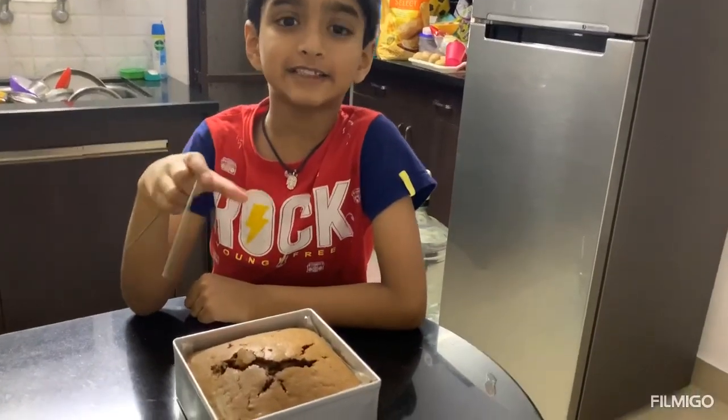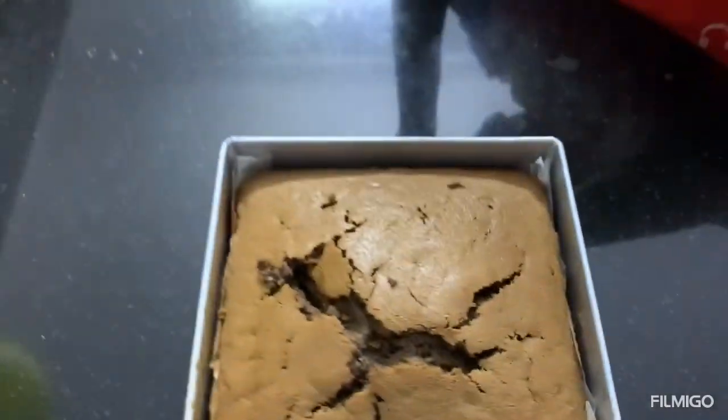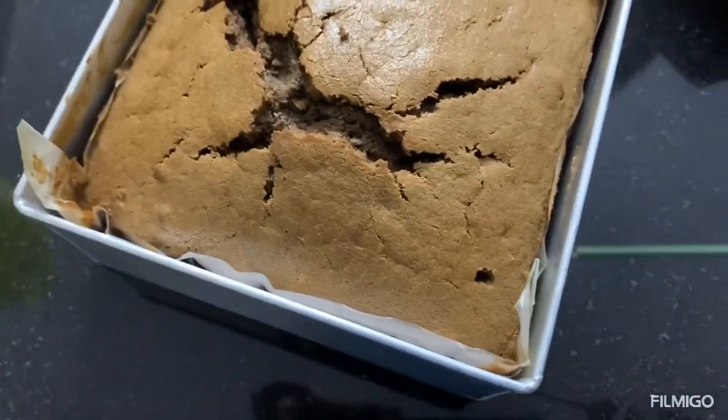Now we need to wait for 30 minutes. Hey, I think our cake is ready — let's check. When it comes out dry, it's cooked. When it comes out wet, it's not cooked.